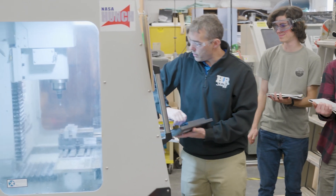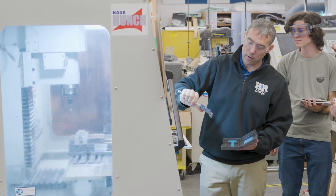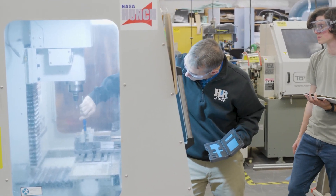We figure out how we're going to fixture it, how to hold it, and how to manufacture it so it stays true to the tolerance, which is typically five-thousandths of an inch — a pretty tight tolerance for high school kids who don't have a ton of experience in manufacturing.